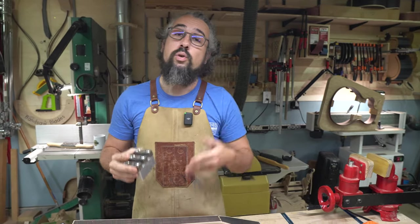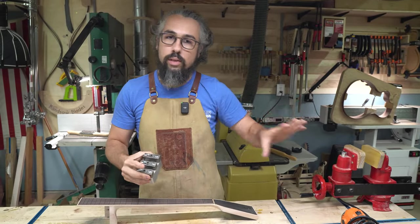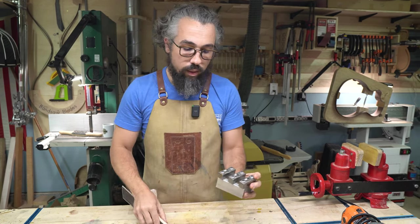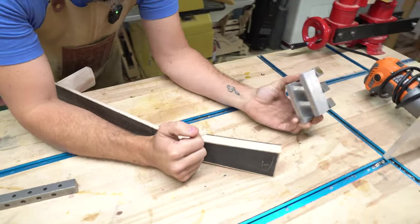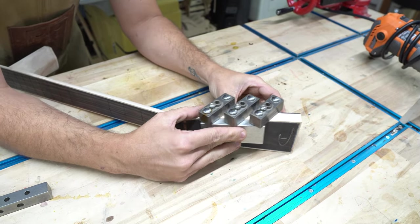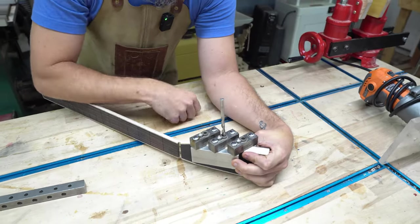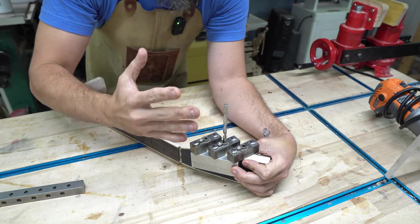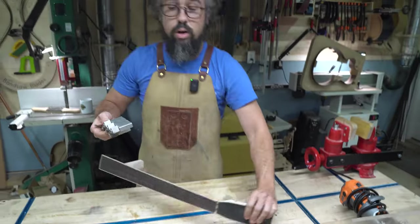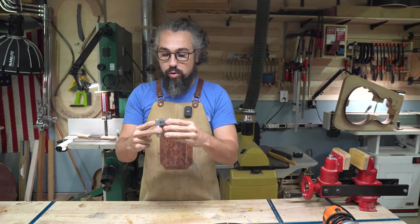I want to encourage you guys to buy from LMI over the next month or two and help those guys out as they close down. This jig takes all the guesswork out of drilling holes in the side of the headstock. I find a center point, lock it down, and use drill guides to drill the holes nice and perpendicular to the side. It's not a cheap tool — if you're doing a one-off guitar, take your time without the jig. But if you're going to do more than a few with slotted headstocks, get yourself one.